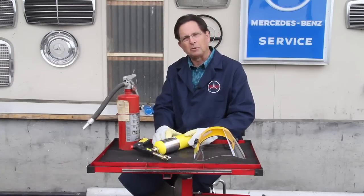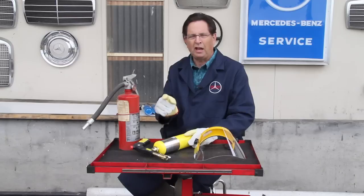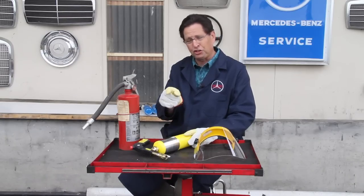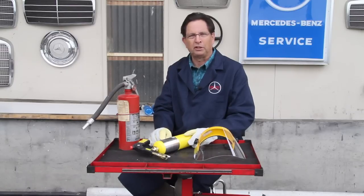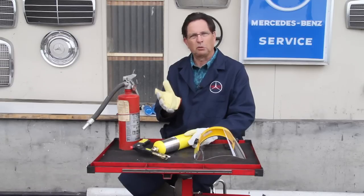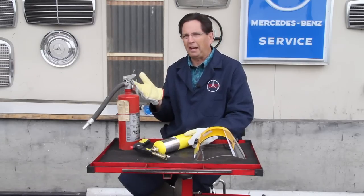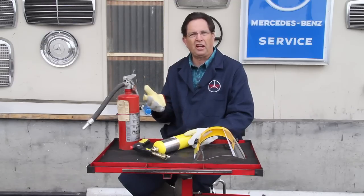Before I show you how I use this torch when working on Mercedes, I want to talk about safety. First off, you have to realize that when using MAP gas or even propane, this torch is extremely hot and can cause severe burns in just a second or two. So always wear leather gloves when working with a blowtorch. You may say you're not going to touch your hand, but you never know when you can swing that arc of the torch across your hand or your arm.